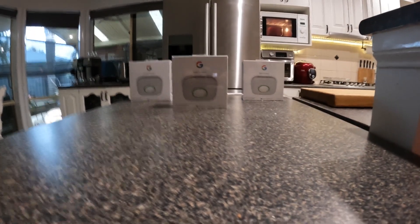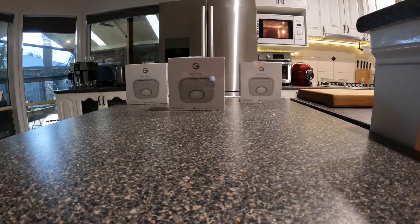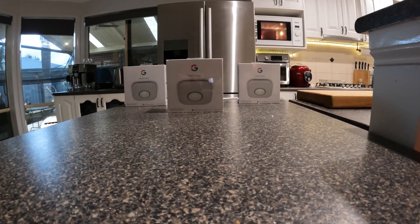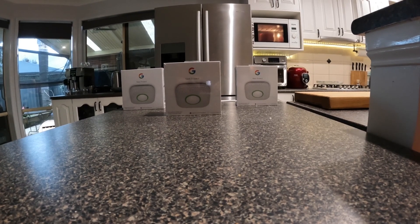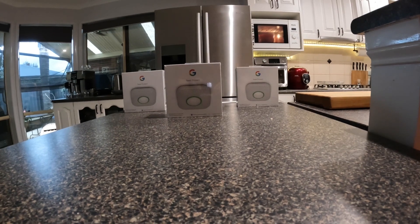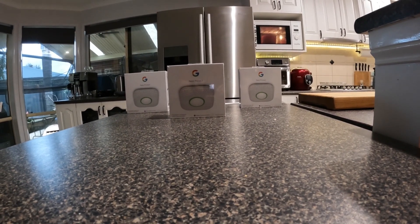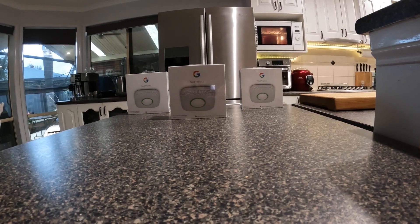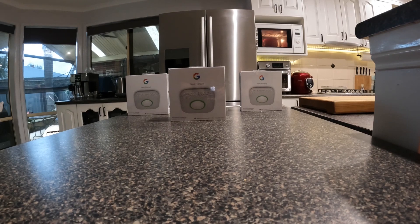My wife came in and said did I want to play around with the new box that came in. I said yeah, why not, let's see what's in there. She unpacked it — it has three Nest Protects in it and we're going to install them today. So, what's in the box, guys?